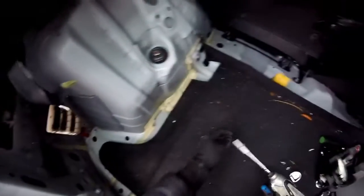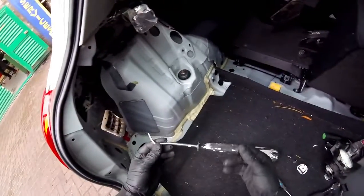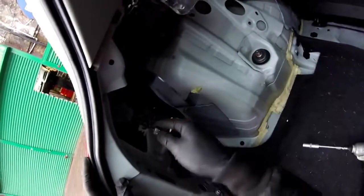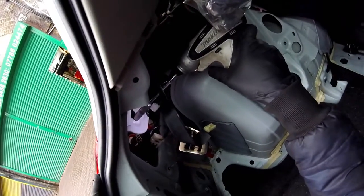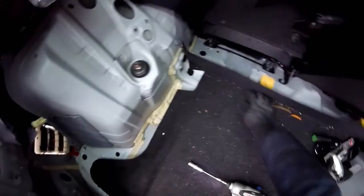Unscrew them. Then I'm using this plastic trim removal tool for removing this trim, this plastic thing. And then I'm using the drill with the 10mm socket to unscrew the other nut.